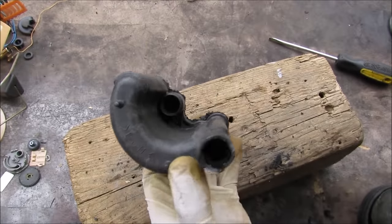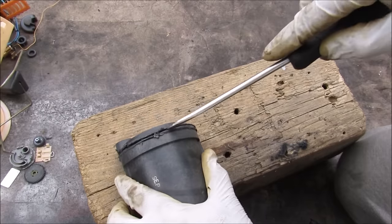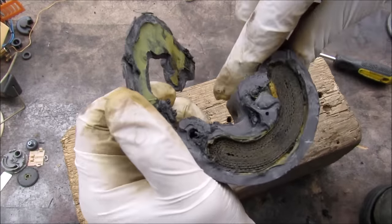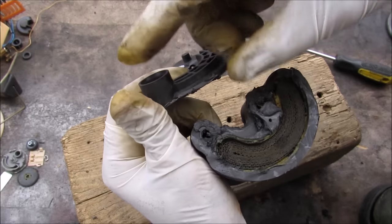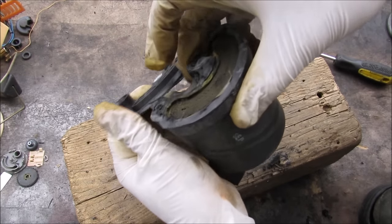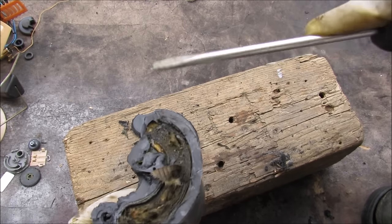Now I'm going to open up the fuel filter cartridge. You can see this is the inlet where fuel comes from the pump, and it goes through this filter material which looks like corrugated cardboard, before going back through to the outlet. The outlet will either go to the engine, or excess pressure will go down through this bypass to the regulator valve and back into the tank if it's over-pressured. When I pry it with the screwdriver, it's actually a felt-like material.